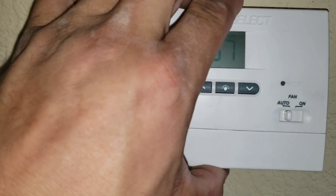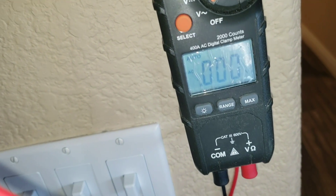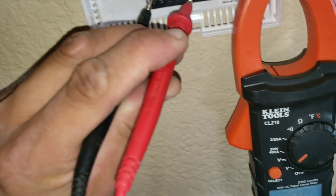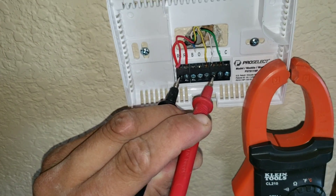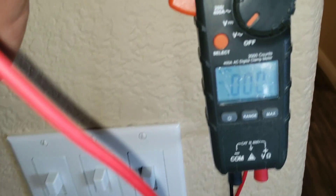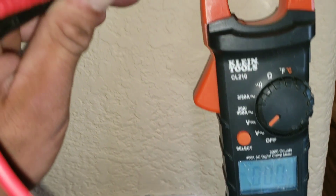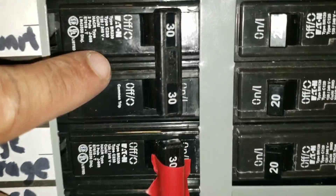I have my multimeter set to volts AC, and here I have my leads on my R and my W terminal — which is my heat. I do not have any voltage reading, which does not make sense because that means I don't have any power to my board.